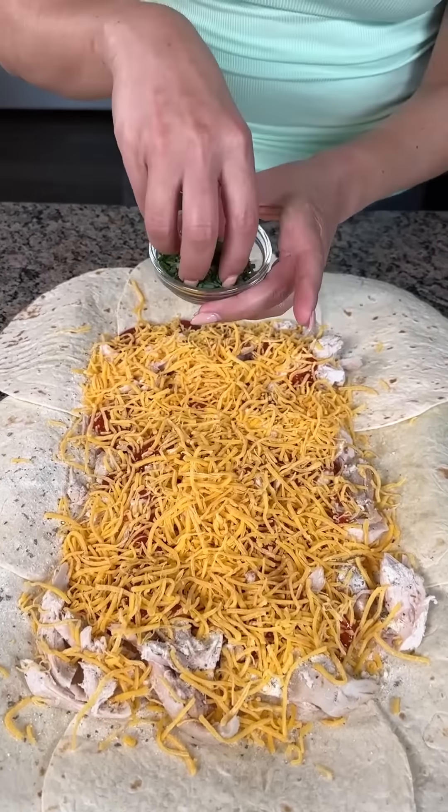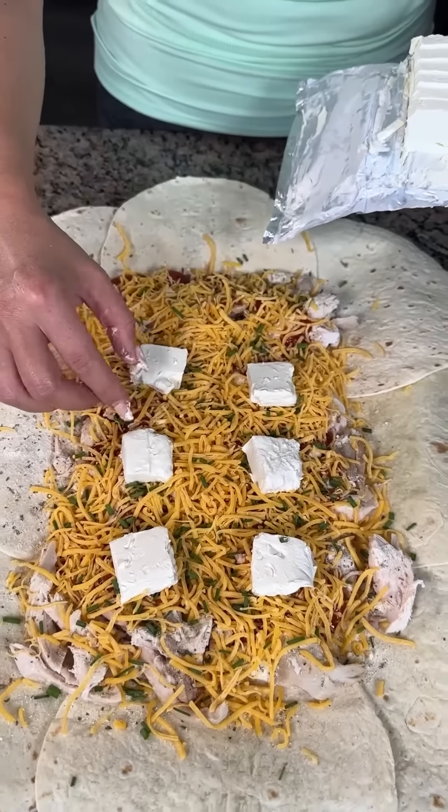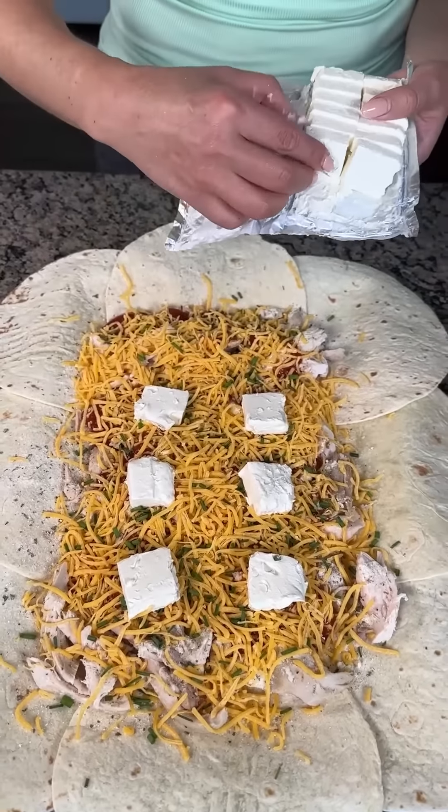Then we're going to take a little bit of fresh chive. And my secret ingredient — a little bit of cream cheese. If you've never had chicken with cream cheese, it is one of my favorite things ever. These cream cheese squares are going to melt while it's cooking. Everything in here is already cooked, so it's super fast and easy. If you can't find cheap cooked chicken, you can use leftover chicken or even canned chicken — it's actually really good in this recipe.